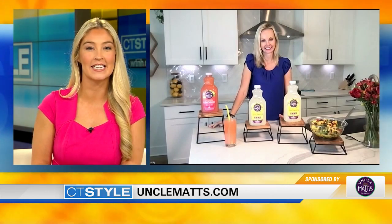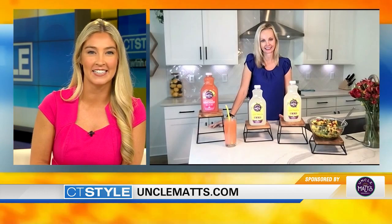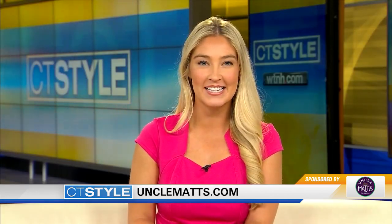That is UncleMattOrganics.com or just UncleMatt's.com. Thanks so much for being here. Thank you, guys. That will do it for this edition of CT Style — we'll see you next time.